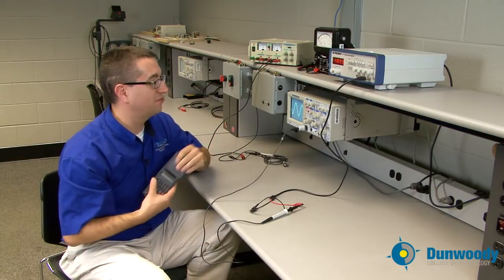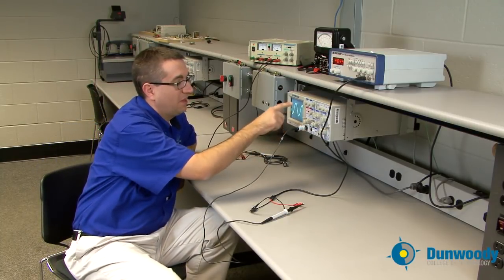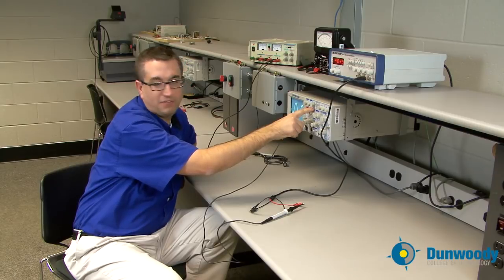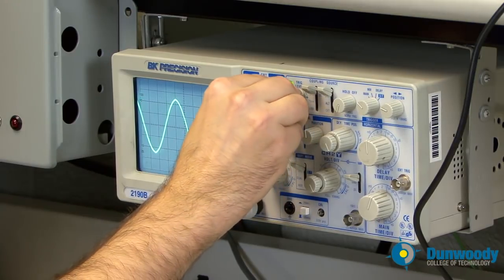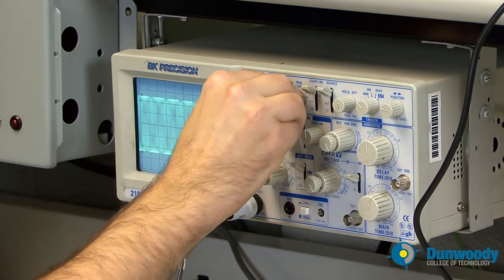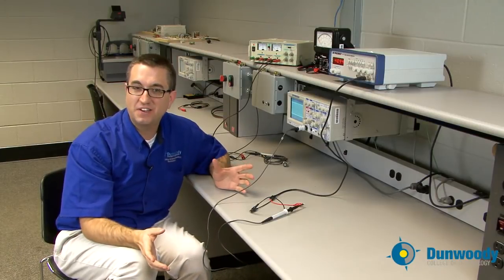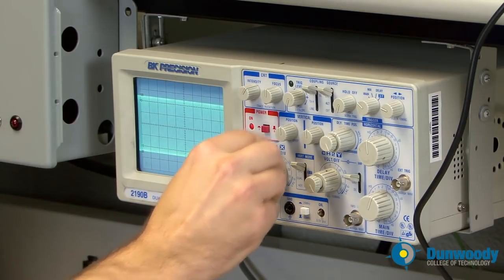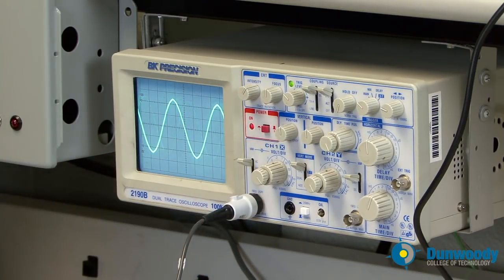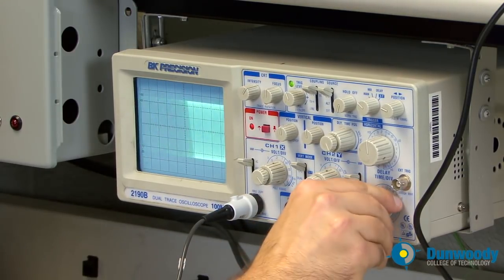A couple of things to be careful of with the oscilloscope. There's a control called trigger level — that's where the scope starts the trace. If you adjust it above or below where the trace actually crosses, the scope won't find the signal and the trace won't appear. If you ever lose your trace, check the trigger level. Another cause could be your time per division setting.